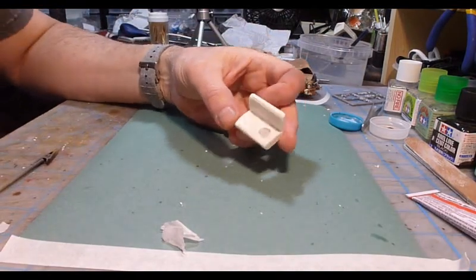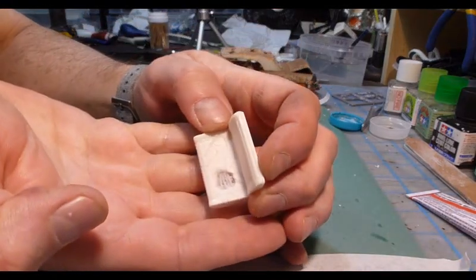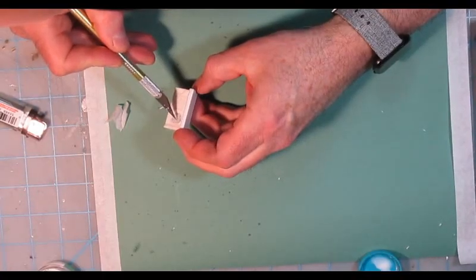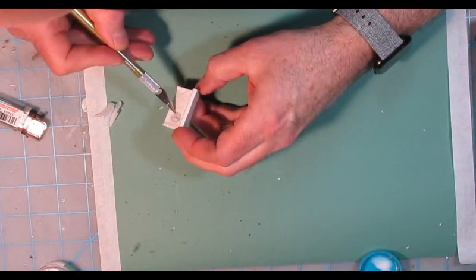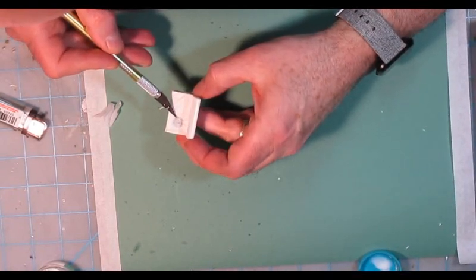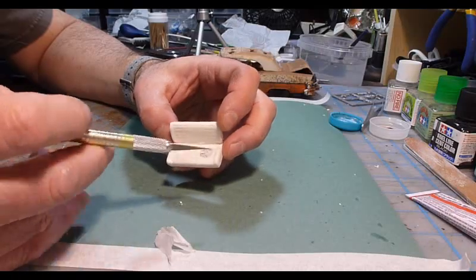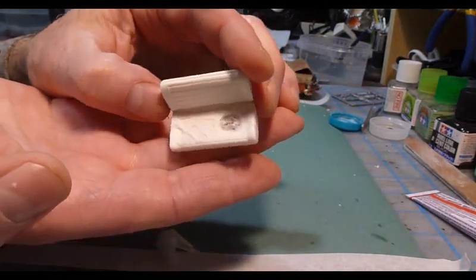After it dries, you can either leave it as is — you can kind of see where the springs are underneath the material — or to make it look more realistic, get in there with your knife and actually lift the tissue paper up and open it up a bit. It'll start to lift off things, and then you can really rip up that material and end up with holes, so it looks like the material is still there but ripped up and hanging.